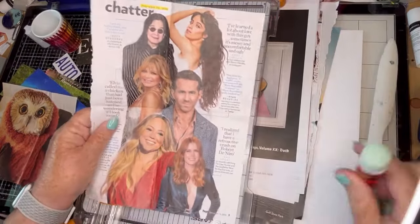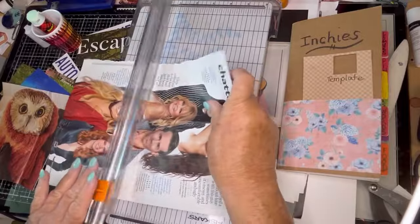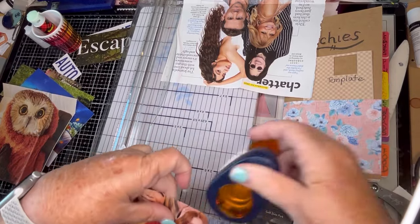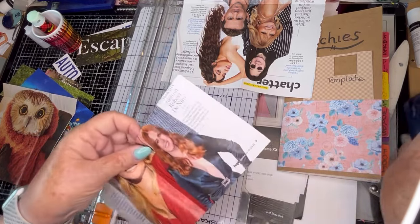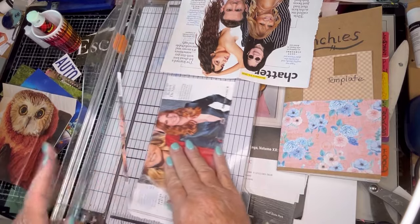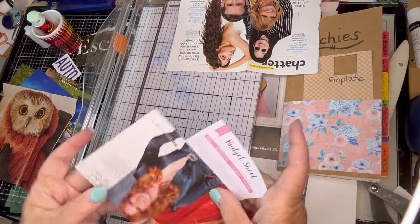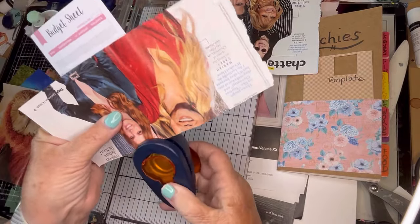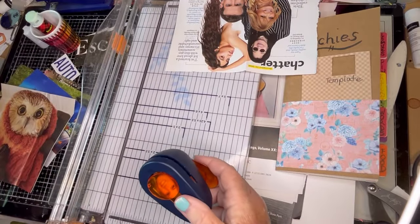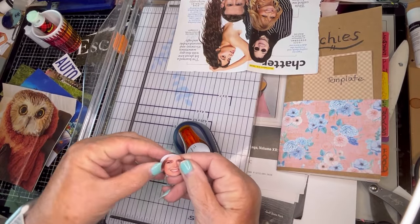I wanted to cut her face — I thought that would be a good one for the inchy. This time I'm going to put a piece of paper behind her. First of all, let me see if I'm in the right spot. I need to go a little bit lower and cut off her hair a little bit. Now let's just grab something and try it — see if this recommendation worked. Perfect, it did. This one came out perfect. Thank you for the recommendation.